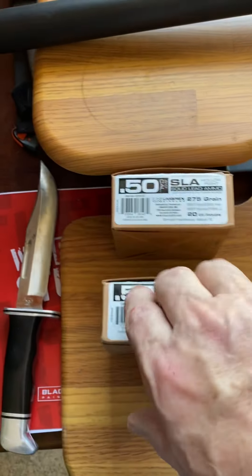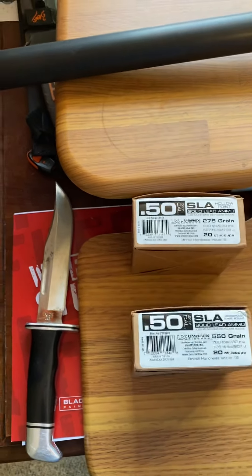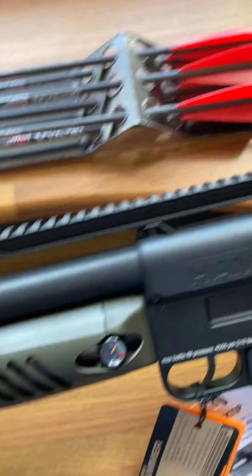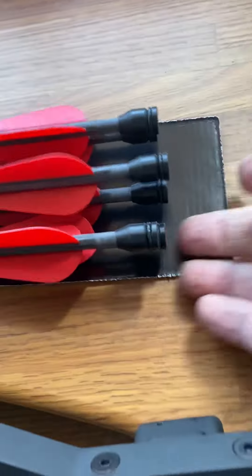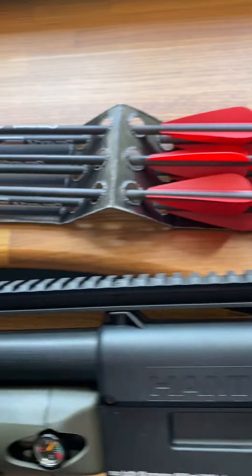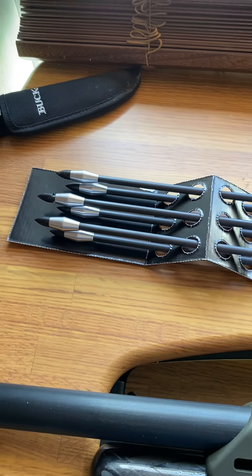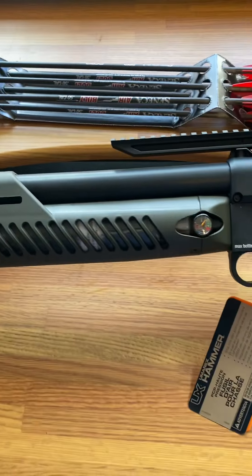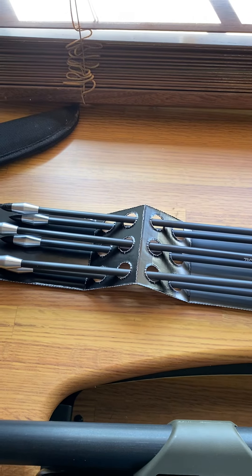I'm going to buy several boxes of those 320-350 grain slugs — they're running about $30 a box as well. Knowing I was getting this, I also purchased these arrows. This gun will actually shoot arrows; the end fits into the magazine and you slide it down the barrel backwards. These will interchange and take broadheads on the tips. These were about $136 for six of them, so nothing's cheap these days.